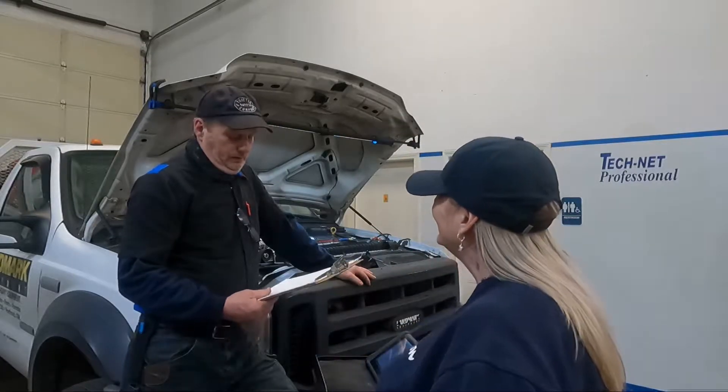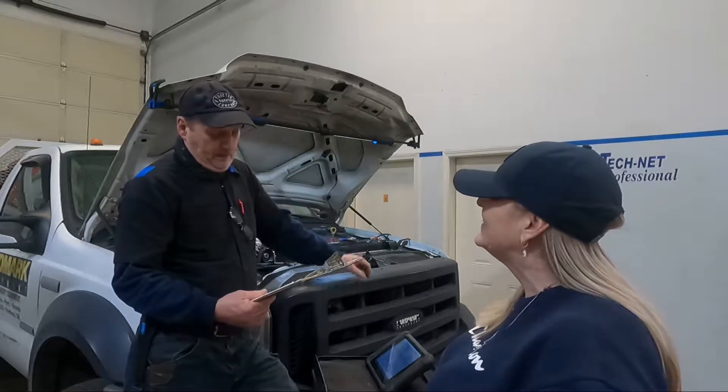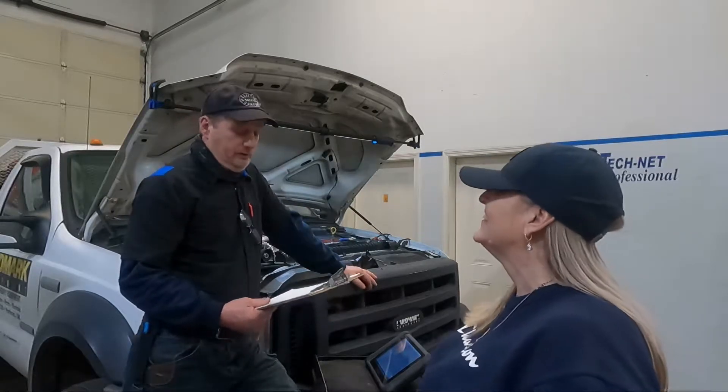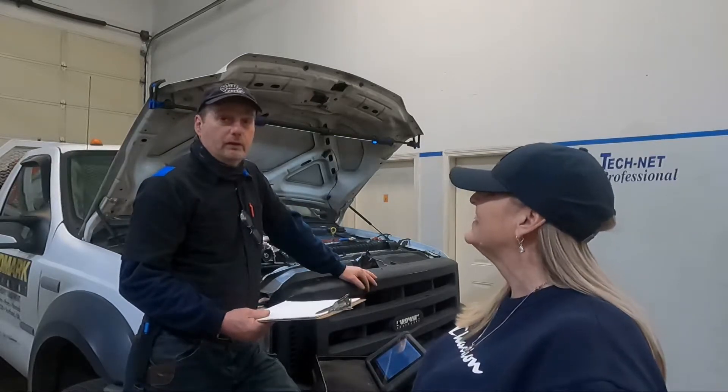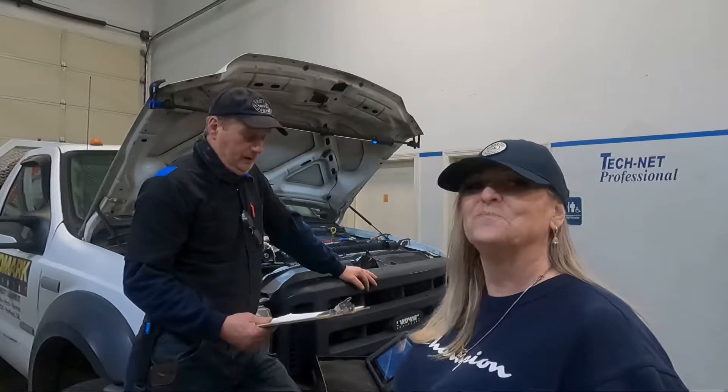What have we done so far? We've done a relative compression test and a power balance test to see which cylinders were misfiring. We checked codes in the PCM and there are no misfire-related codes in the PCM.